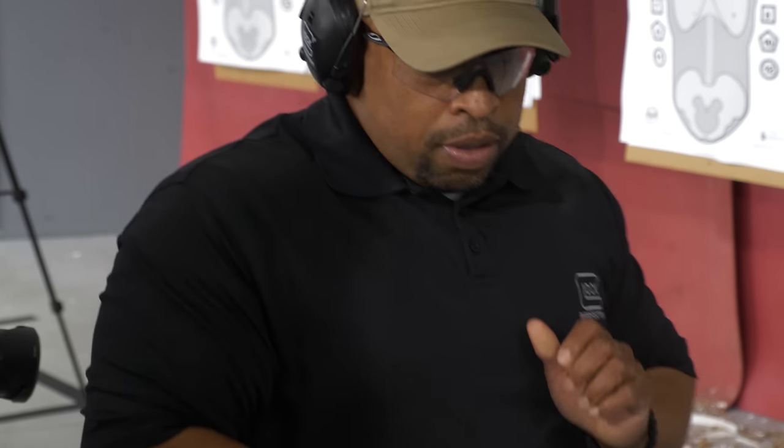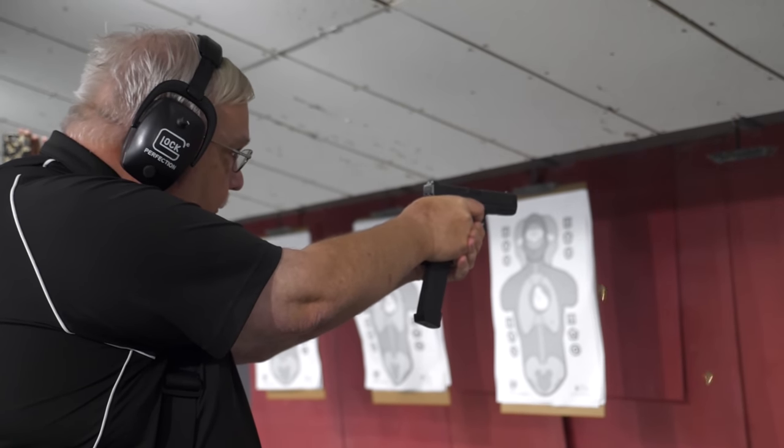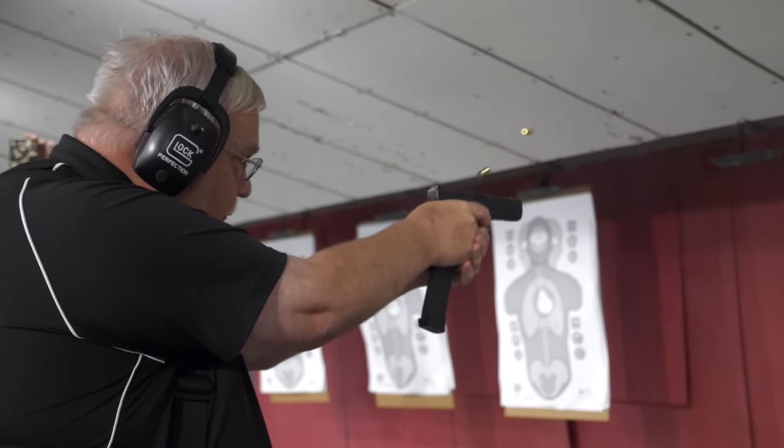There's no burst control. Your finger, as you found out James, is your burst control. You can fire two shots, three shots, or the whole 33-round magazine all in one burst.